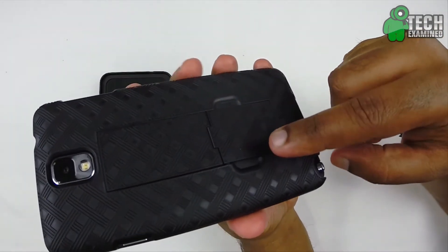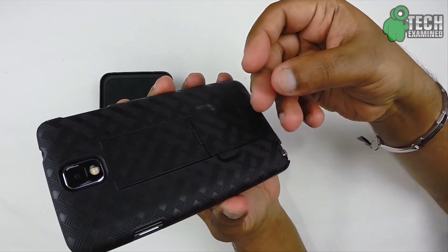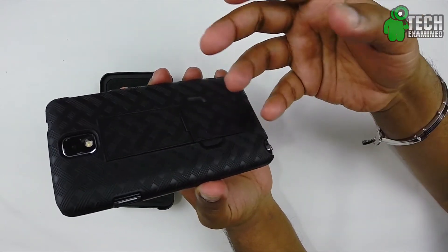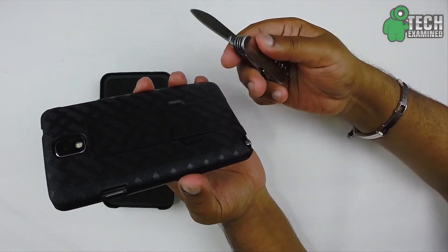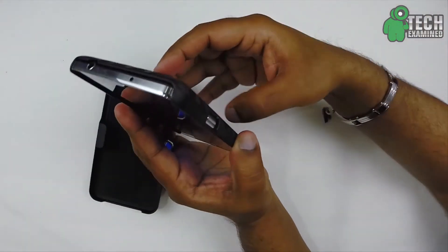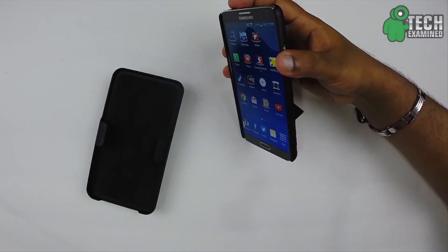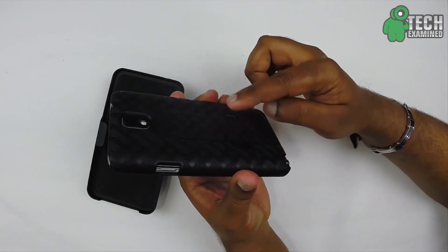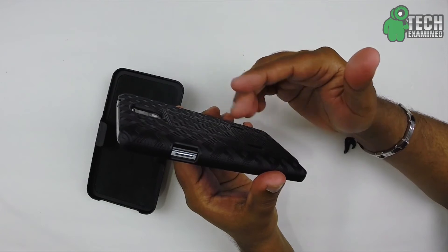For the kickstand feature, there is a lip on the sides where you put your nail in and pull it out. Unfortunately I bite my nails, so I don't have a nail to dig in there — if you bite your nails it's going to be hard to open it. So I'm going to grab my unboxing knife and prop this open. Now you have a really nice stand for your Galaxy Note 3 in portrait or landscape mode to watch movies. To put it back, just lift the flap up and push it right back into place. It's really nice and flush so you don't have to worry about it sticking out.